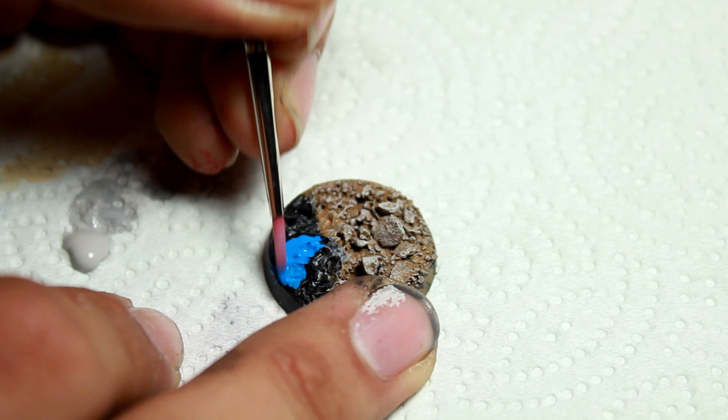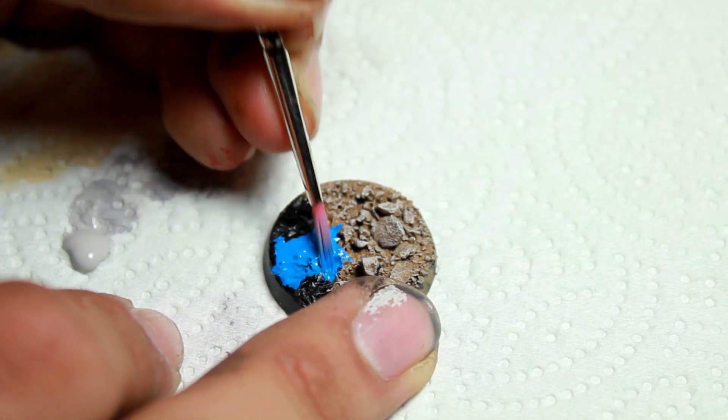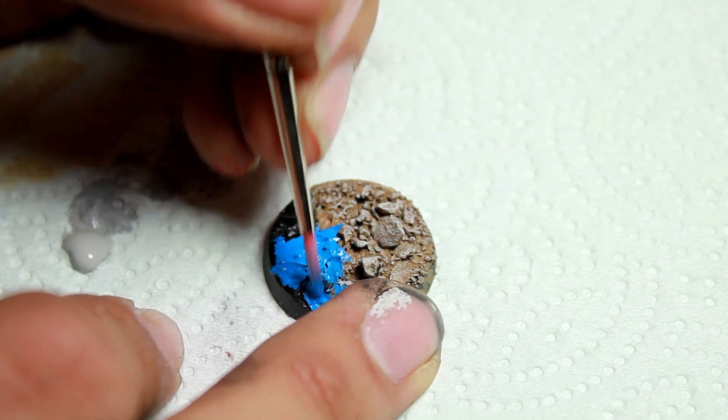Then I began painting the water portions with Vallejo Magic Blue. This might take two coats just because it's going over black.